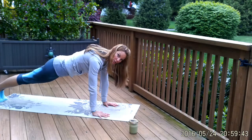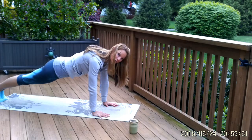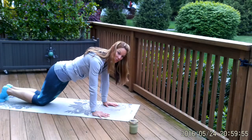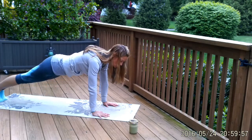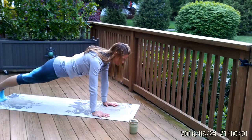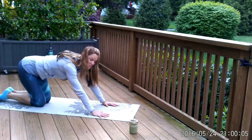Take three more breaths here and really focus on squeezing to the midline as you exhale. Two more breaths — if you're feeling a little shaky and want to take weight off, it's always fine to modify by bending the knees. One more breath — really squeeze to the midline, engage your belly by pulling it in and up. Then release the knees and sit back to child's pose for just a second.